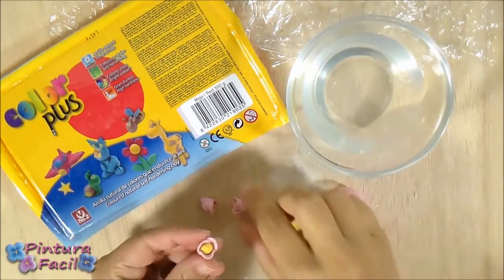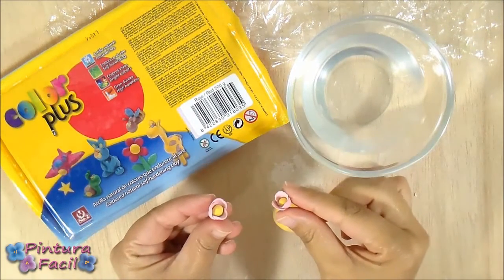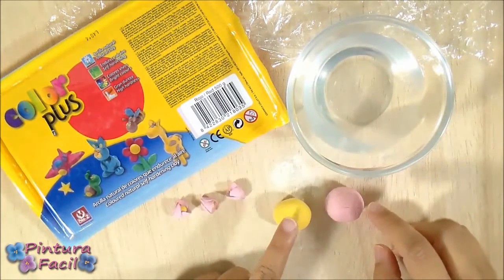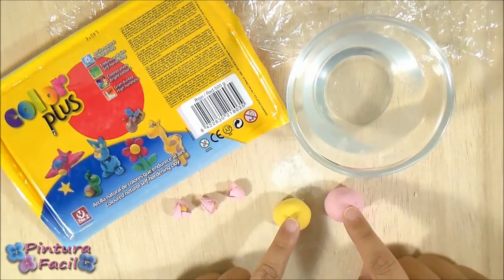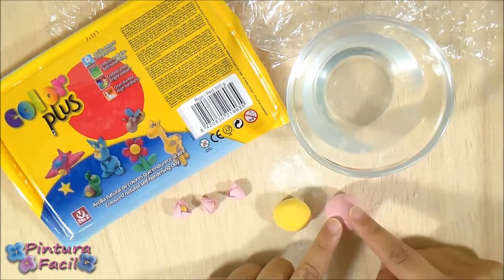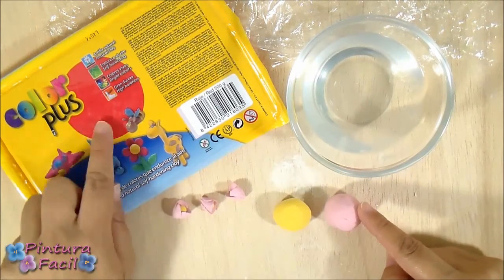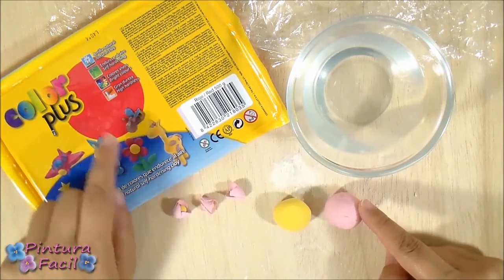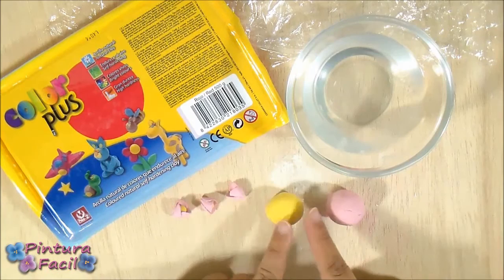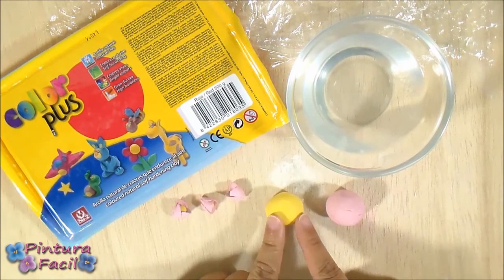Now we'll make those mini flowers that are a kind of rosebuds. You'll need yellow and pink clay. For making the pink clay I mixed some white clay with a little bit of red clay. And for making the pastel yellow clay I mixed yellow and white.